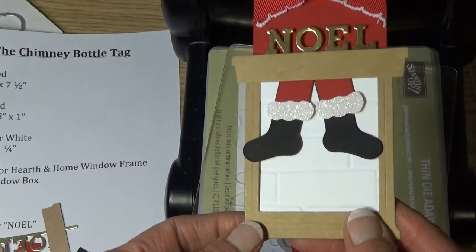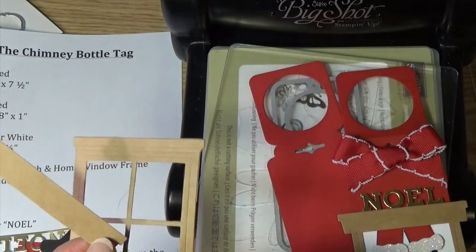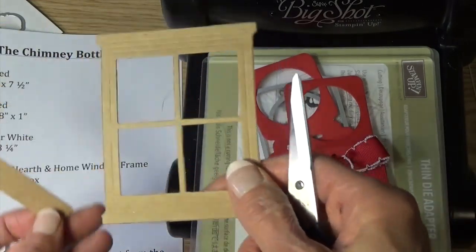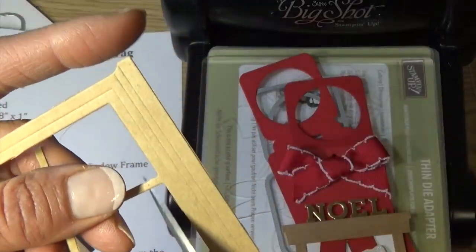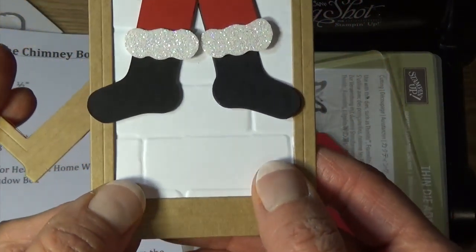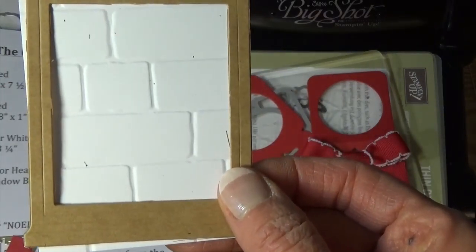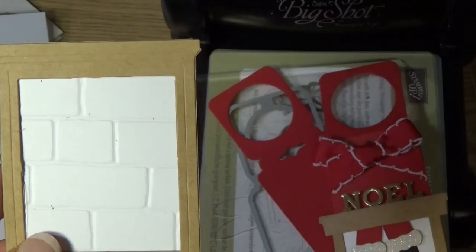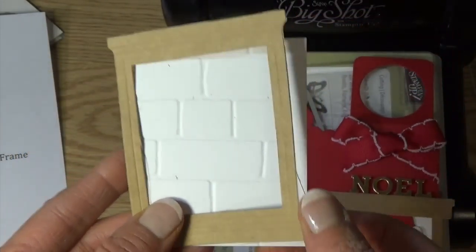The chimney comes from the Hearth and Home Framelit Dies. That set has a window frame die and a window box — the window box is going to form the mantle for our fireplace. We're going to simply trim out the bars of the window with paper snips. Now it becomes a chimney when we back it with another piece of paper — specifically a piece of Whisper White that we've run through with the brick embossing folder. We got the idea for this project from a card on Pinterest done by Liz Miller. I didn't have instructions, I just kind of copied her picture, so mine may not be exactly what she did, but it's pretty close. Instead of a card, I wanted to do it as a bottle tag.